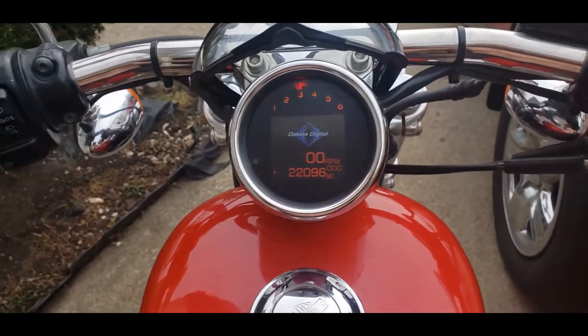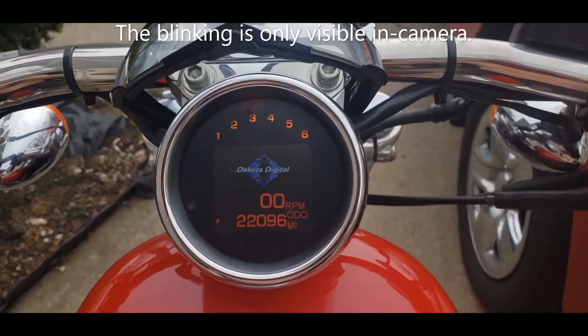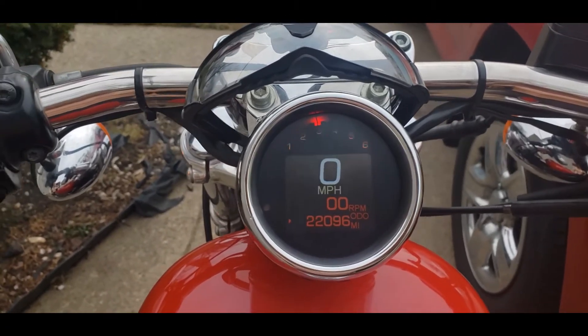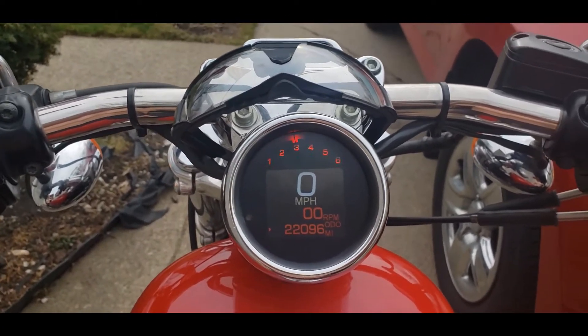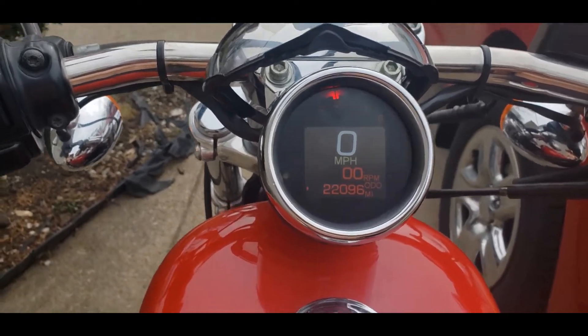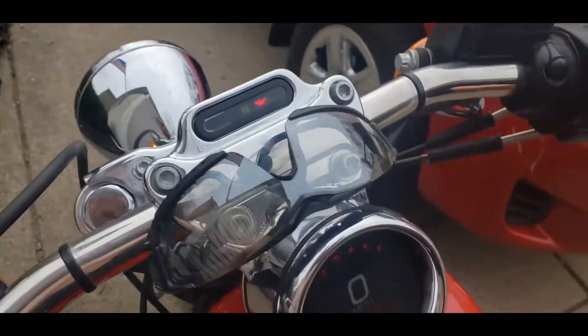I got it installed — wasn't terrible. Got the miles per hour set, got the odometer set. I used my phone's Bluetooth to set the odometer — just super handy.